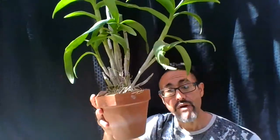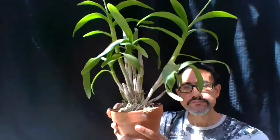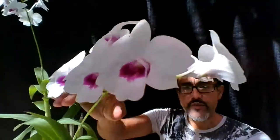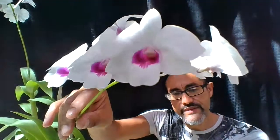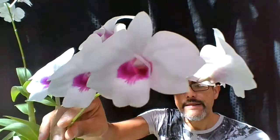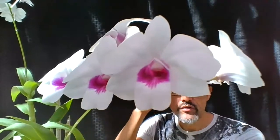Going back to my Dendrobium, I have it in a clay pot. I water it twice a week in the summer and once a week in the spring. I give it San Antonio weather temperatures — in the greenhouse it goes up to 95°F, sometimes higher, but I have an exhaust fan to bring it back down. In the winter I protect it from cold temperatures.